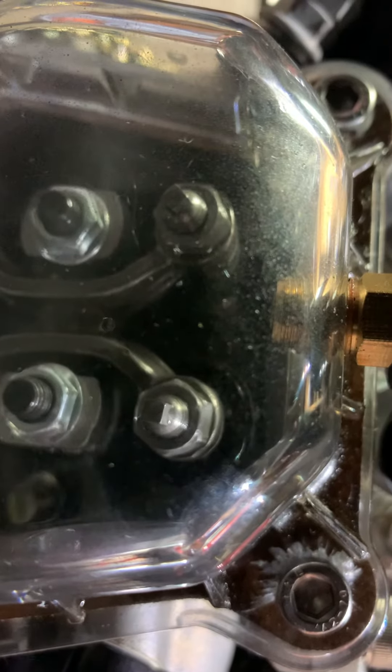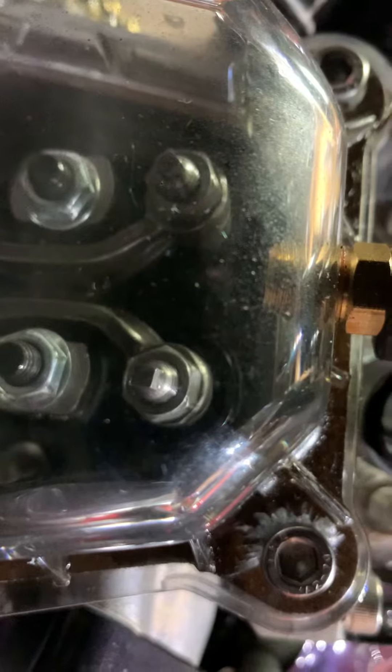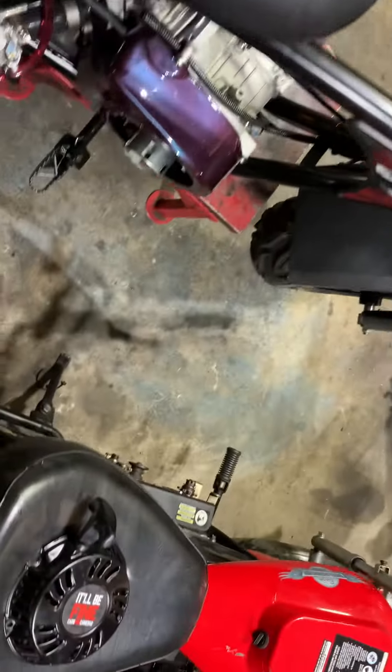I'm surprised I didn't break this pull cord — that's how strong this thing is. I got a callus on my right hand from yanking on it, wondering what the hell was going on. So here's the proper way to deal with this.